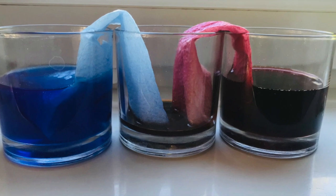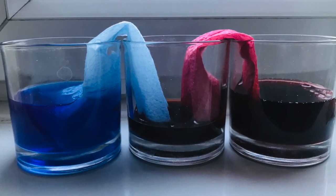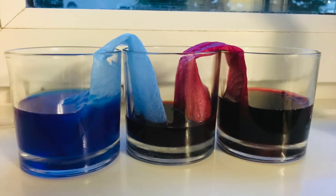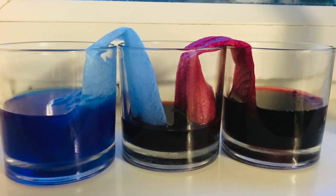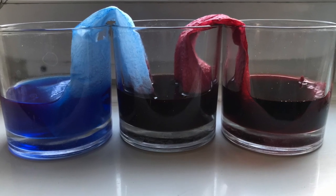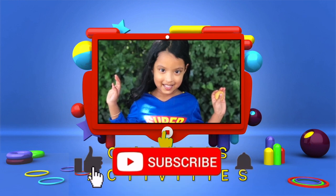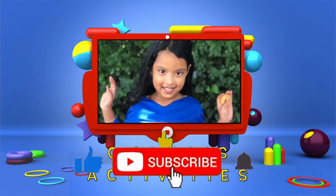Guys, look what happened! The empty glasses — it's now full. It goes up, down, and up, and down. Oh, nice activity! Thank you for watching my video. Subscribe and share and like the button.